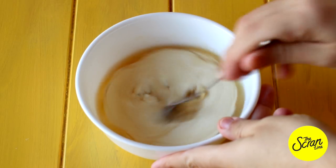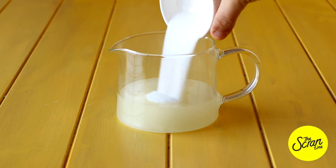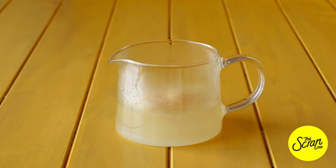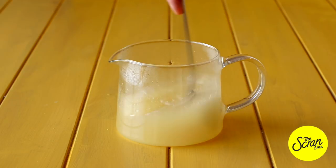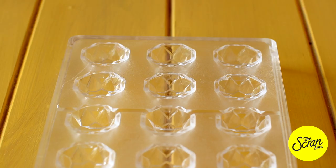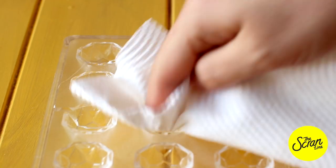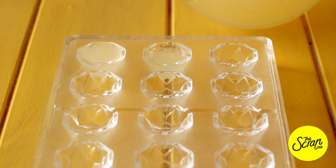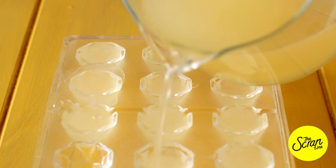Next, add some lemon juice and sugar to a large microwave-safe jug. Pop that in the microwave for about two to three minutes to get it nice and hot before you add your gelatin. Mix until it's completely dissolved. Spray your little gem molds — I found these online — with oil, give them a wipe with a paper towel, then fill them with the jelly mixture. Chill these for about two to three hours and they should come out really easily because we've greased them.